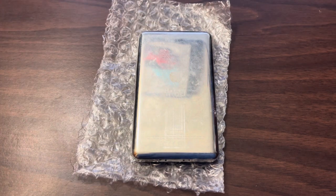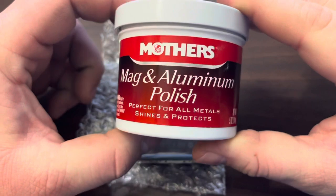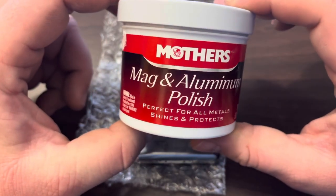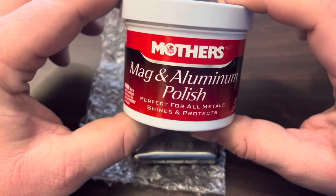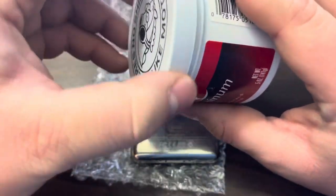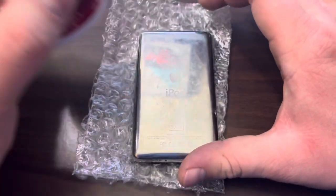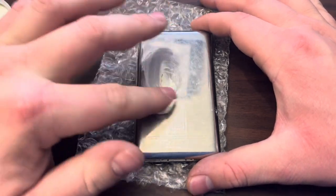To do that we're gonna use this — it can be bought at many local stores. It is called Mother's Mag and Aluminum Polish. I actually use this on my car for some of the metals, like my exhaust tips and wheels. This stuff is great, it's a very fine paste that comes in a little metal tin. I think it was like six bucks.